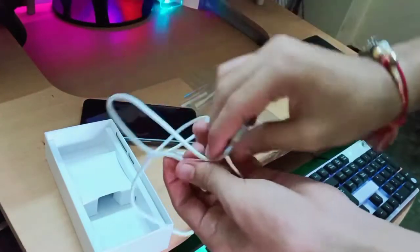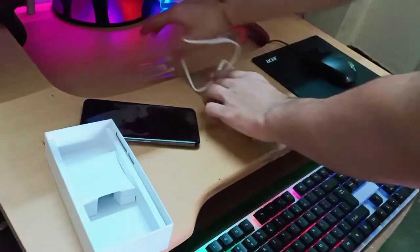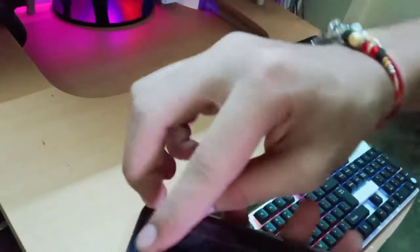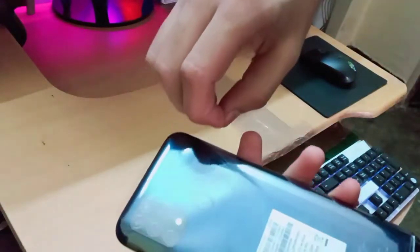I will give the full review in the next video so you can understand whether to buy this phone or not. The cable length is too short. Now let's open this beauty — you know the satisfaction when you open this seal and peel off this polythene.